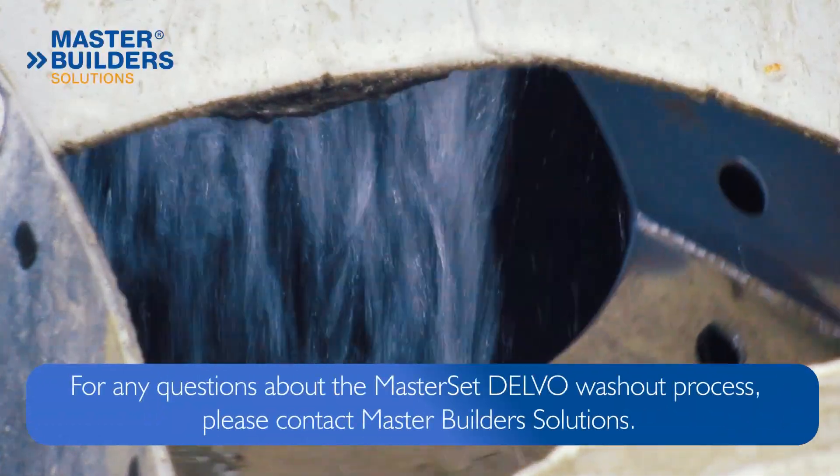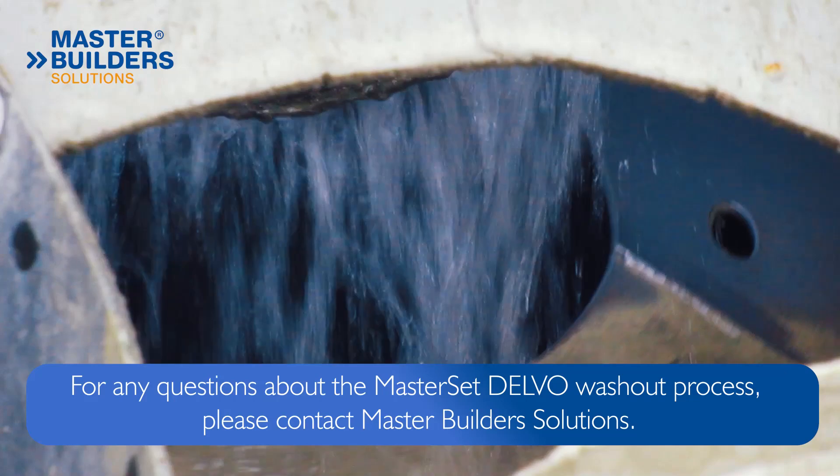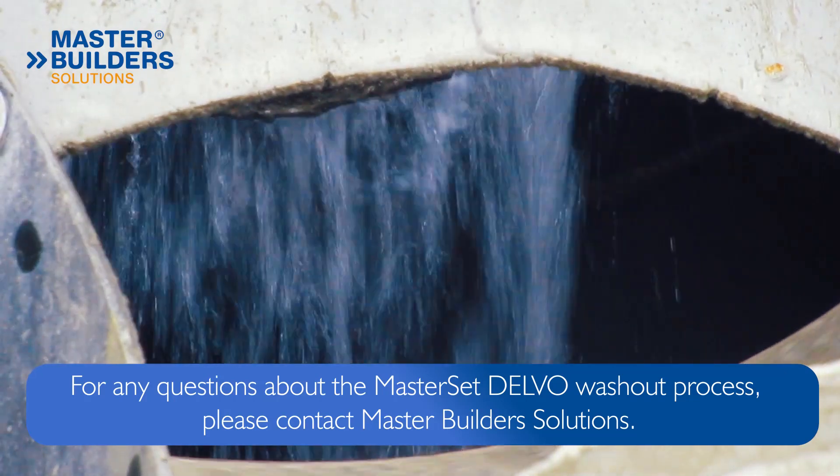MasterSet Delvo Admixture: the end-of-the-day washout solution that reduces maintenance inside mixer drums and provides a sustainable solution for the washout process.